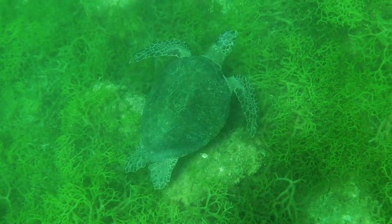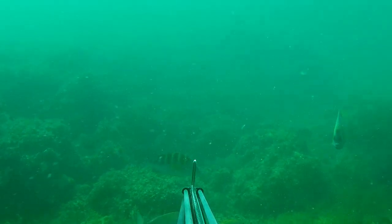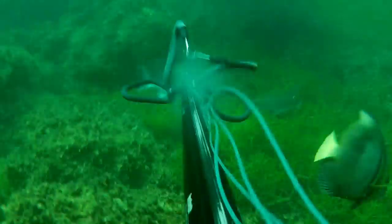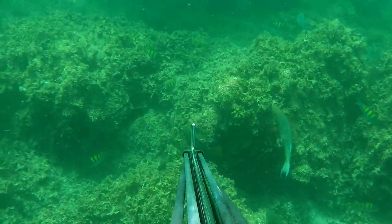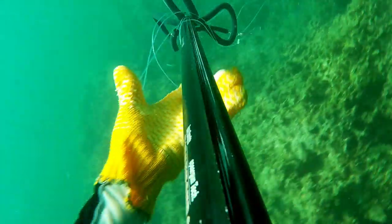At Punta Concepcion, we said hello to another sea turtle and clipped the GoPro to the speargun again. It makes aiming a little harder, but we didn't need to worry or go hungry — we both managed to get some food.